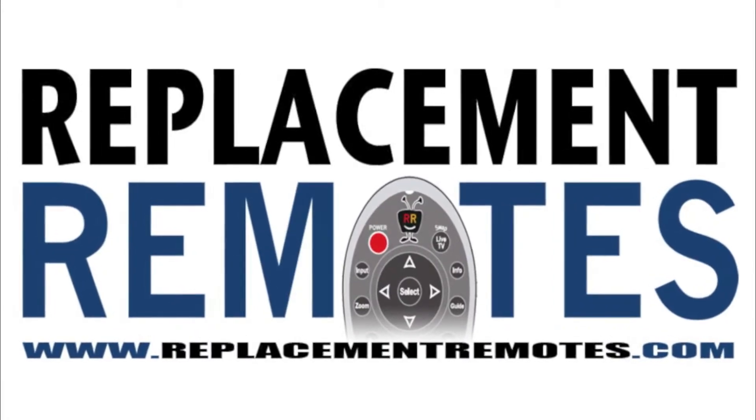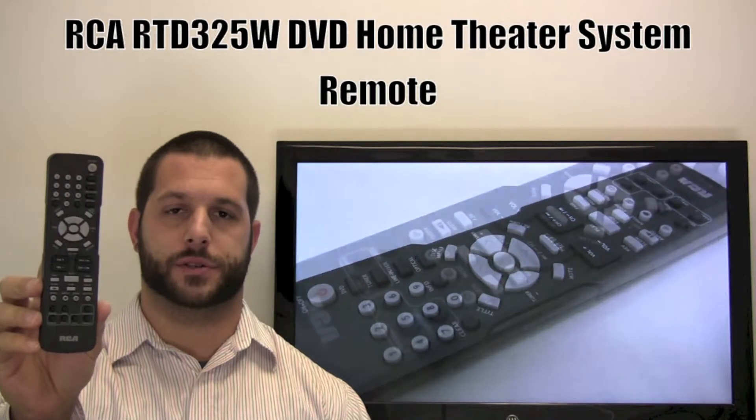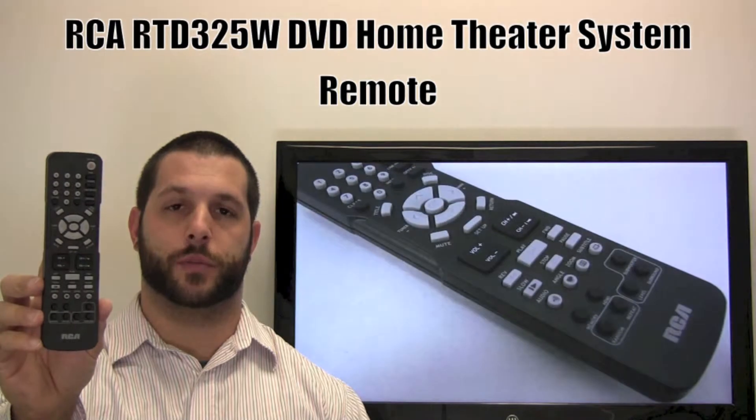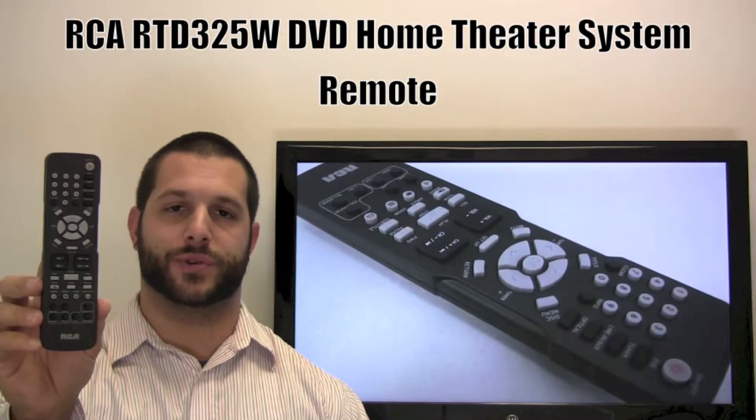Hello there, everyone. This is Timothy from ReplacingRemotes.com. Today I have this RCA DVD Home Theater System Remote Control. And if yours is lost or perhaps broken, we'll be glad to replace it with a brand new one right here from ReplacingRemotes.com, where we do have the best prices and selection for remote controls on the internet.